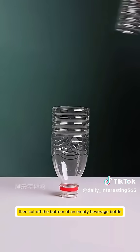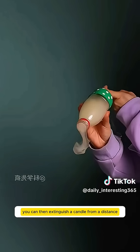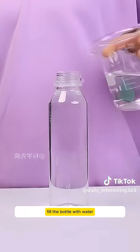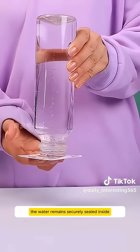Cut off the bottom of an empty beverage bottle and place a balloon on it. You can then extinguish a candle from a distance or even create homemade smoke bubbles. Fill the bottle with water, cover it with a card, and turn it upside down. The water remains securely sealed inside, defying gravity.